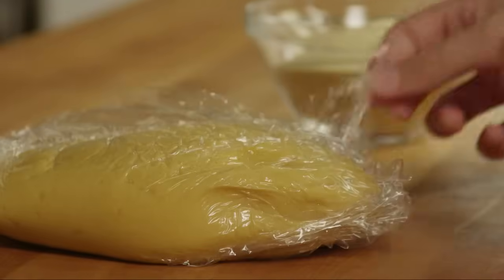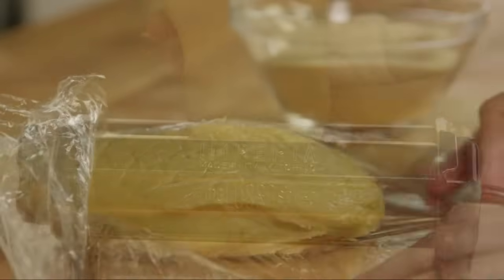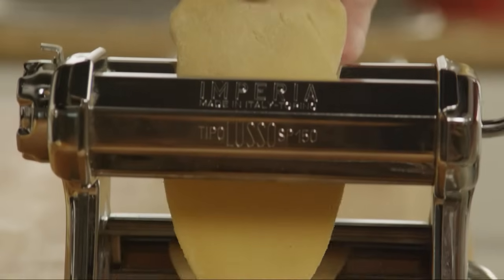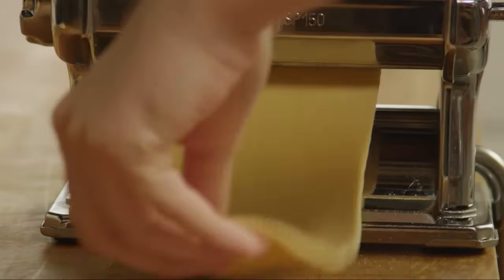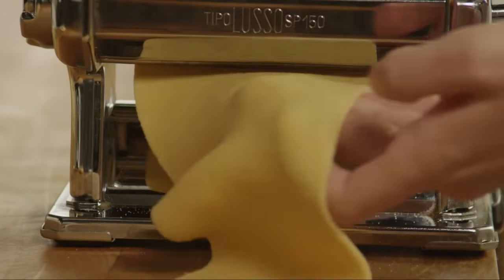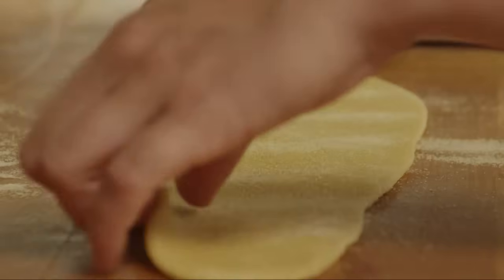Unwrap the dough and divide it into smaller pieces. A small piece at a time, roll it out using a pasta machine or a rolling pin to a thickness of about 1/16th of an inch, or any desired thickness. Dust with semolina flour as needed.